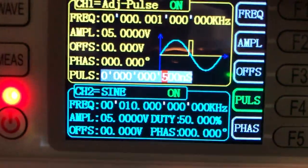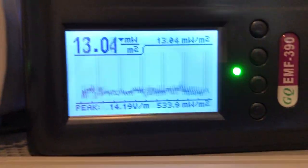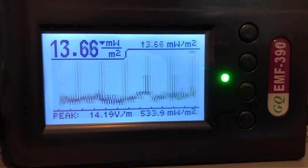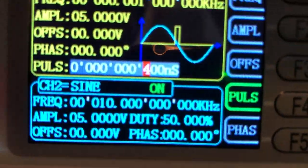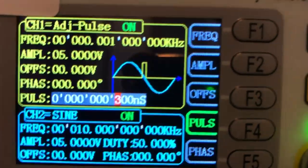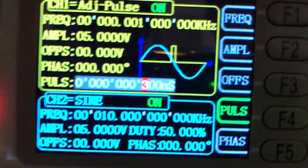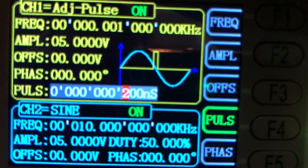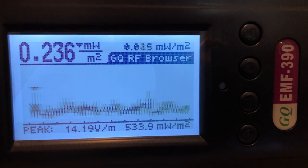Now we change to 500 nanosecond pulse width. The EMF 390 is still able to detect this pulse, while the Tri-field 2 is no longer detecting since 1 millisecond. Decreasing to 300 nanoseconds — the EMF 390 is still able to detect it. At 200 nanoseconds, however, the EMF 390 is no longer able to detect, so it's only able to detect up to 300 nanosecond pulses.